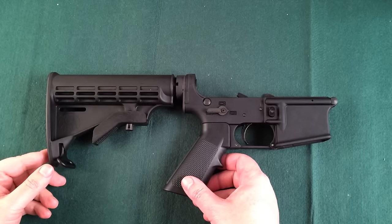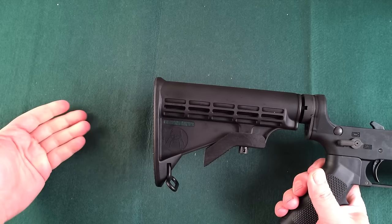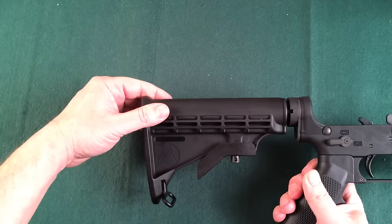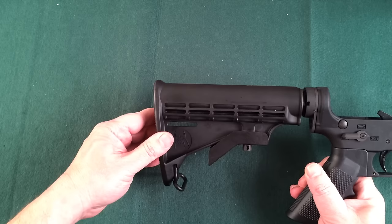Let me show you one thing that a lot of folks overlook, and it's what we call the buttstock. Now the buttstock is adjustable like this, but you would be surprised at the number of people that don't realize that this is customizable — meaning that you can take this off if you don't like it. This is a very basic one and you might not be able to get a comfortable cheek weld on this when you're shouldering it and you're at the range.